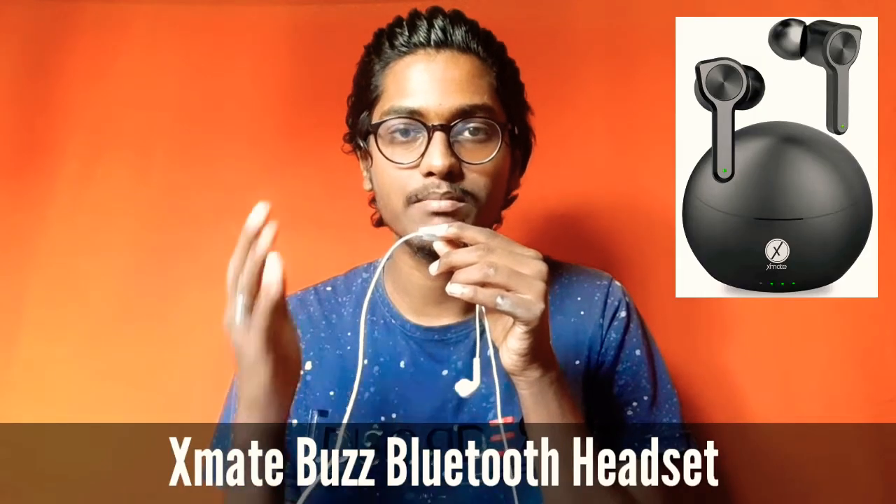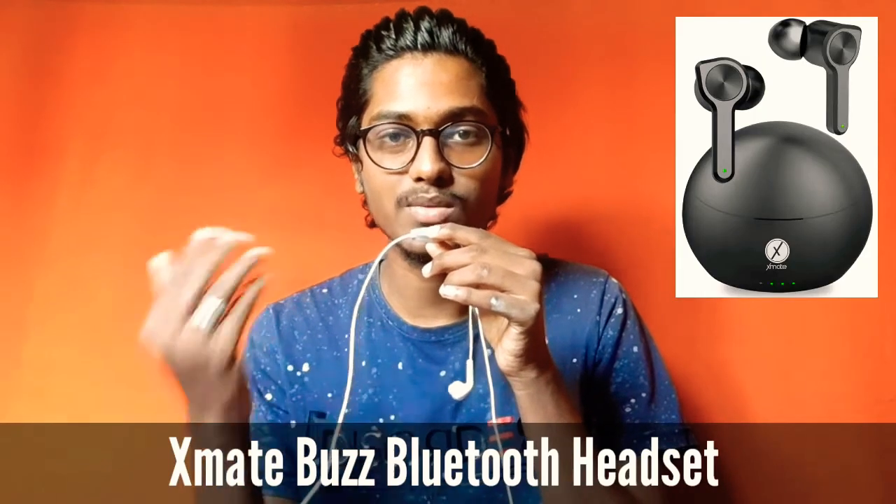Hi friends, how are you doing? I am going to use a Bluetooth headset on this one — the Xmate Buzz True Wireless Bluetooth headset.